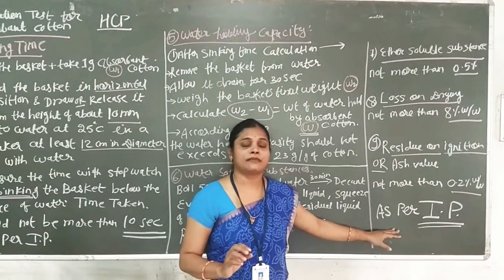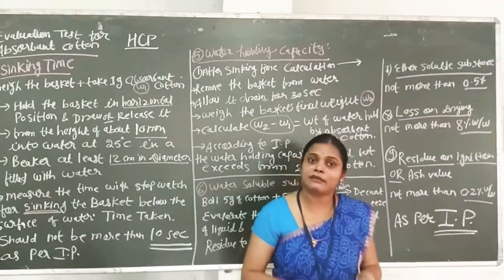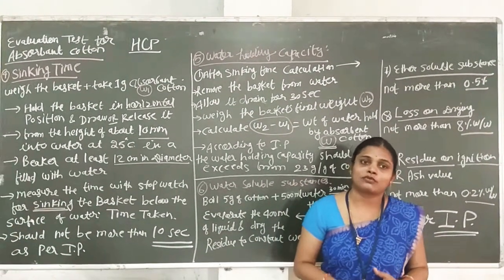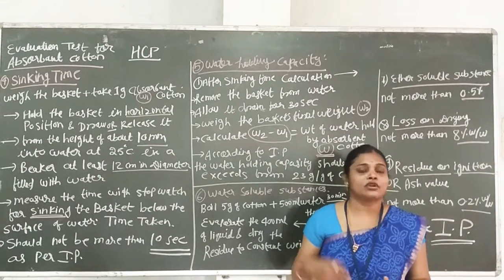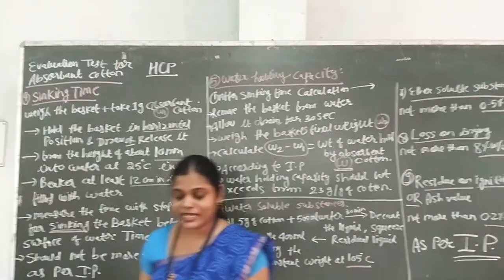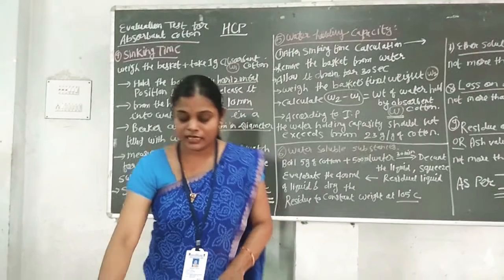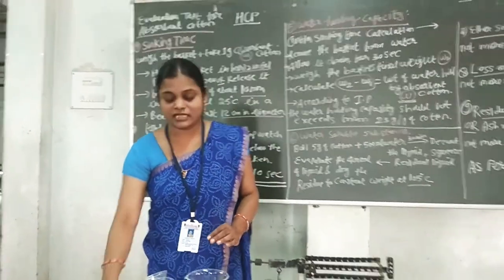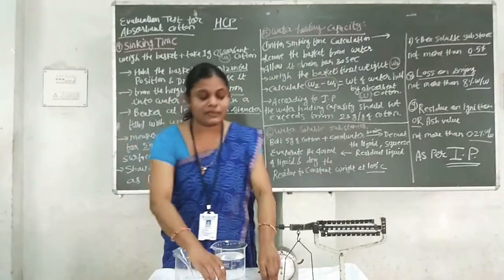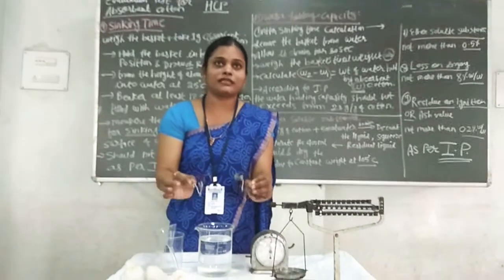This is the information for the evaluation tests. We need to know these for 4-mark and 3-mark questions — these are important question types. Now I will tell you about the practical demonstration. We will see how to perform the sinking time and water holding capacity tests. In the demonstration, we have 3 samples and you can repeat the test to get an average weight. These baskets have already been prepared.